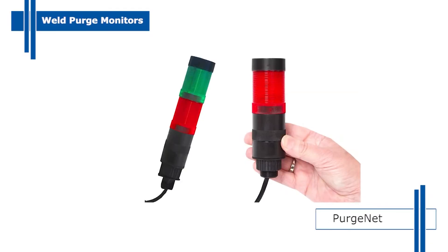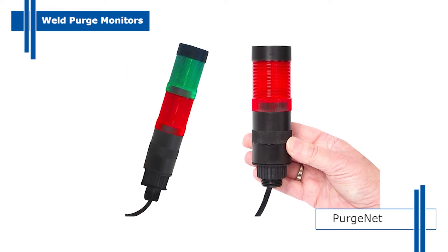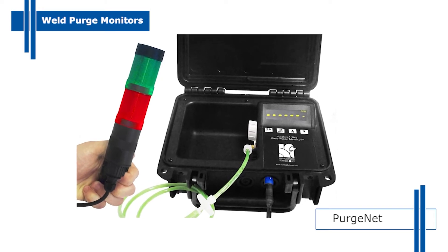Most of our monitors now include the innovative Purge Net to control automatic welders, welding power sources and accessories such as visual warning alarms, dew point and weld temperature.